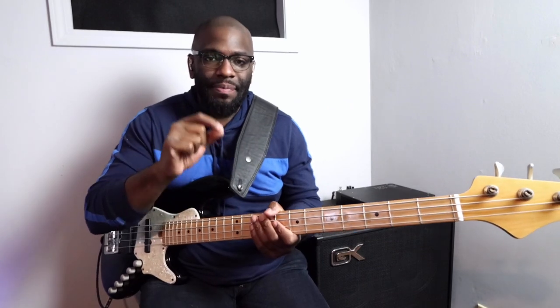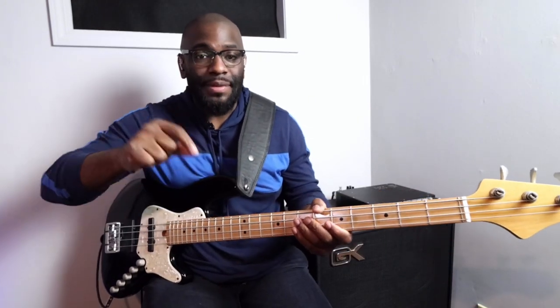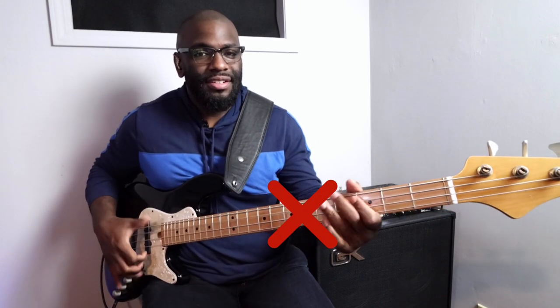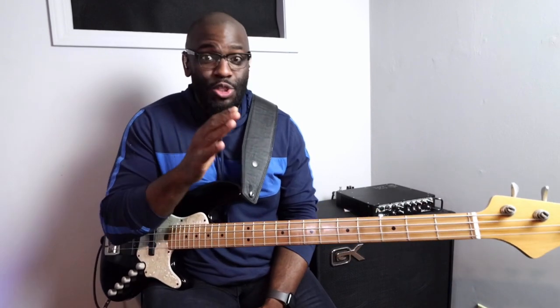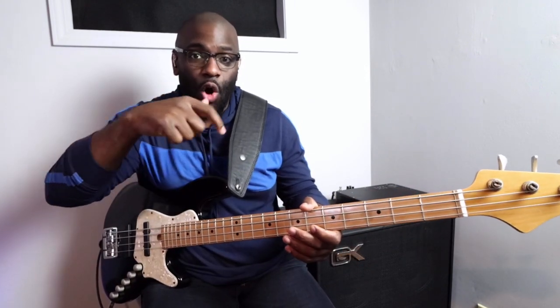The tricky thing about this technique — about this groove when you're playing this type of style — is you have to be clean, clear, and precise. Like I tell you guys all the time: clean, clear, and precise. You have to be able to have that space in between each one, or else you won't get that effect. It won't sound like those 16th note triplets that you want to get out. So in between each of them — the trick is lifting up your finger just enough so you can get that open string to ring.